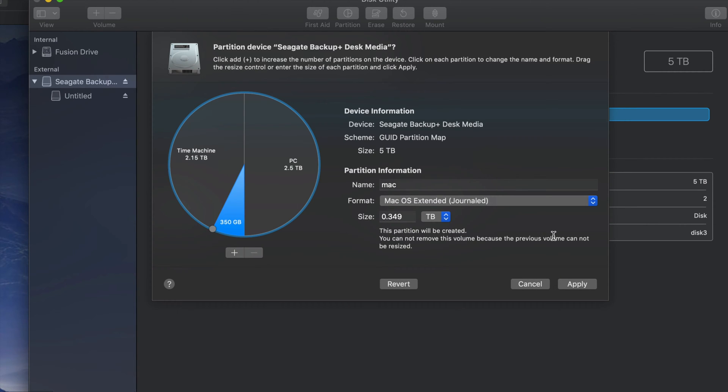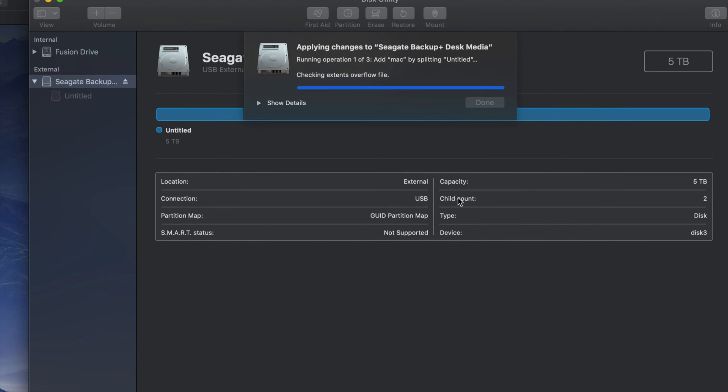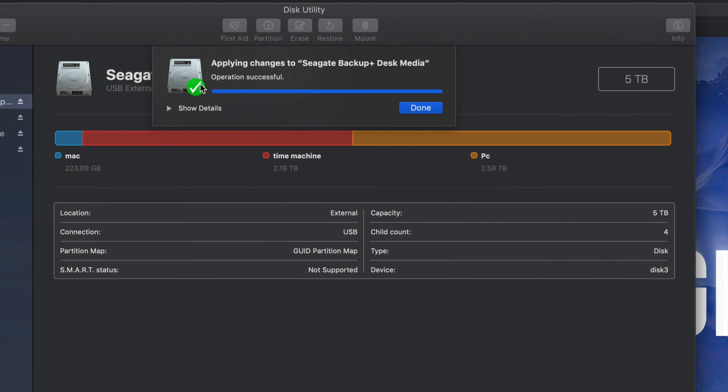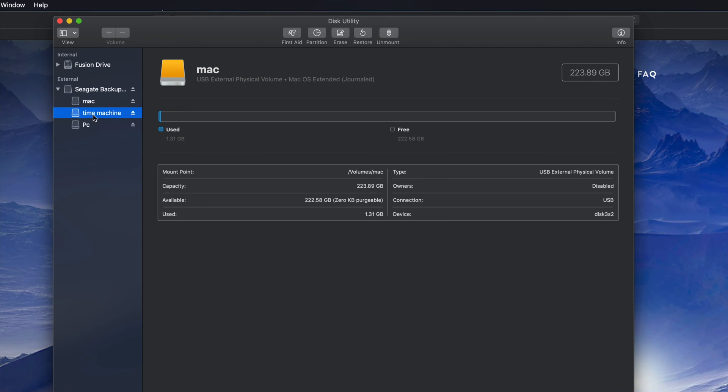You guys can have two partitions or three like me. I'll click 'Apply' — it's going to divide my external hard drive into three parts. It will read it like three separate external hard drives. If you plug this into your PC, you'll only see the partition named PC — not the Time Machine or Mac partitions. Once it's done you should see 'Successful.' If you get an error, just erase it again as Journaled and start over — no big deal.